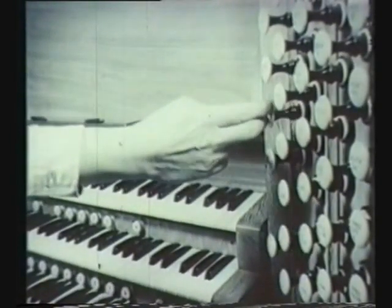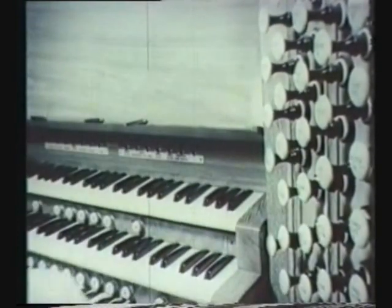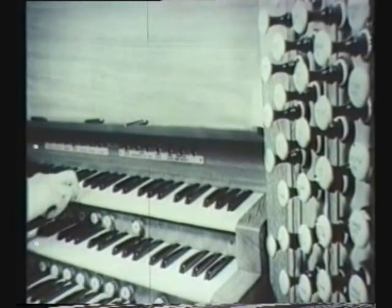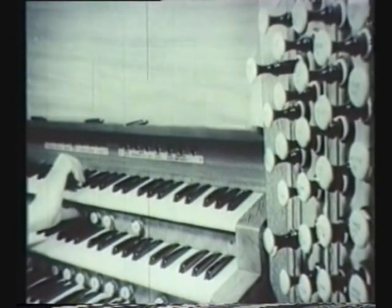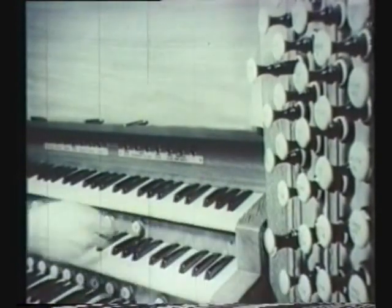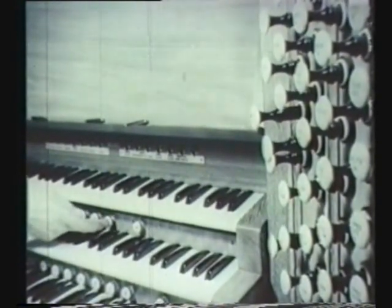But before a sound can be produced, one or more stops must be pulled out. Each stop represents a different tone colour. The organist can bring in any group of pre-selected stops by pressing the right thumb piston under the keyboards.